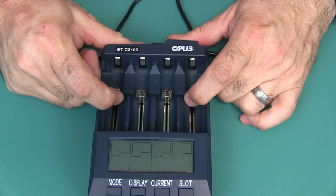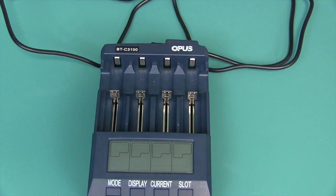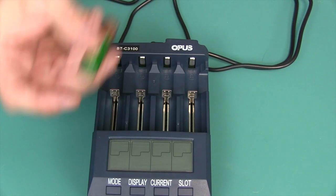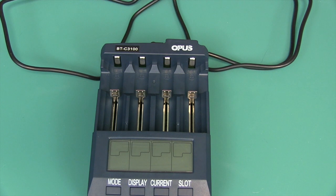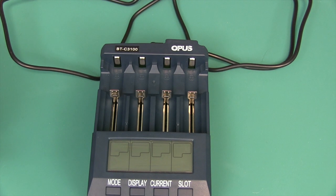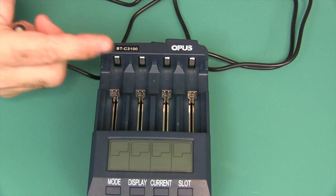This thing can load up a plethora of different types of batteries. It can handle your standard double A's, which is what most of my stuff uses, triple A's, NiCads, nickel metal hydrides, 3.7 volt lithium-ion rechargeable batteries, and all kinds of sizes — the 10440, 14500, 16340, 17335, 17500, 18490, 17670, 18650. It's just an amazing selection of chemistry, size, and different voltages that this can handle.